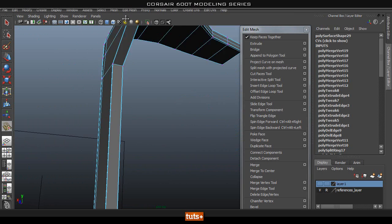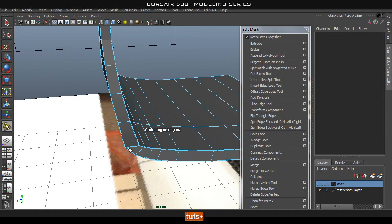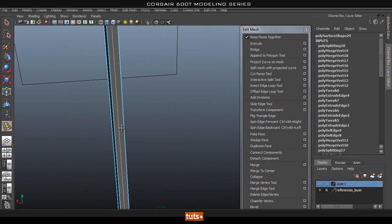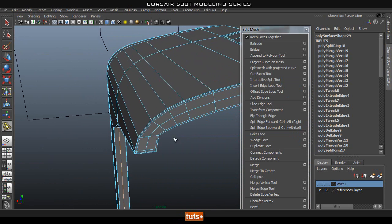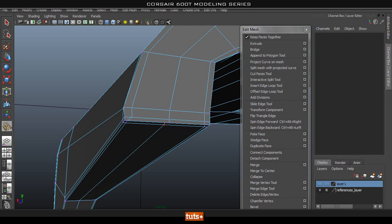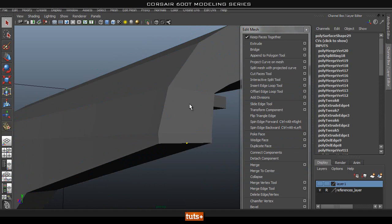Now the middle edge loop that we got rid of, we're going to have to add that in quick as well — we don't have it going across here. So let's use the insert edge loop tool and add one in the middle, since we added this in just so it will smooth nicer. Let's go back up. Now we're just going to merge that vertex together using the merge vertex tool. You don't have to worry too much if these aren't perfectly straight — it should still be fine.